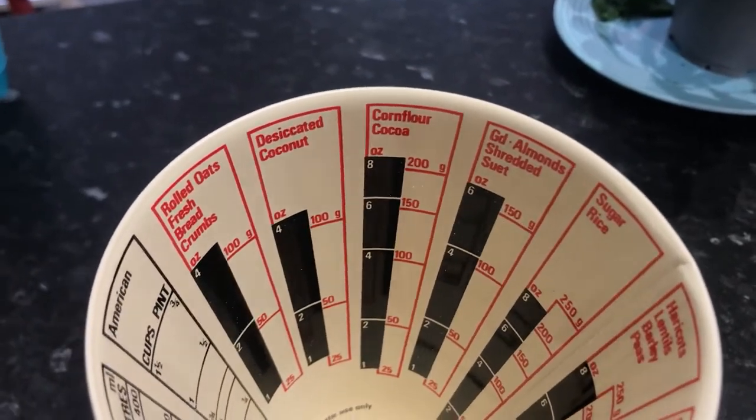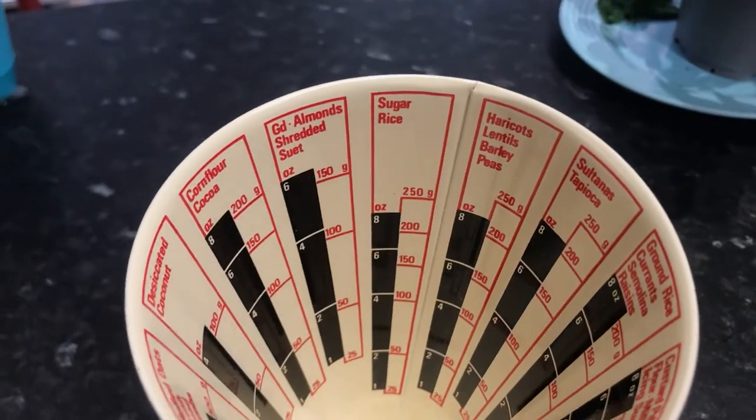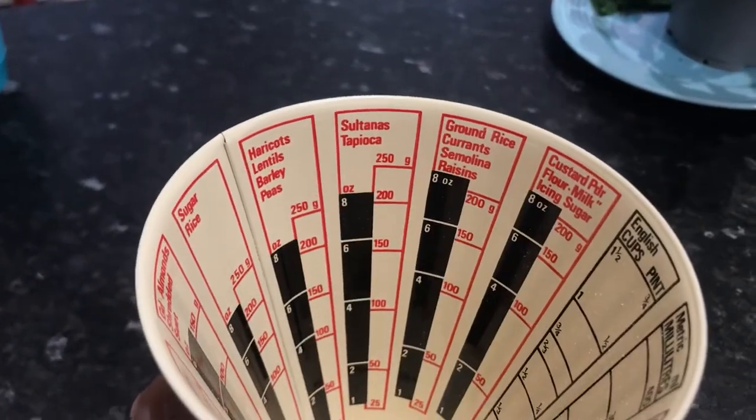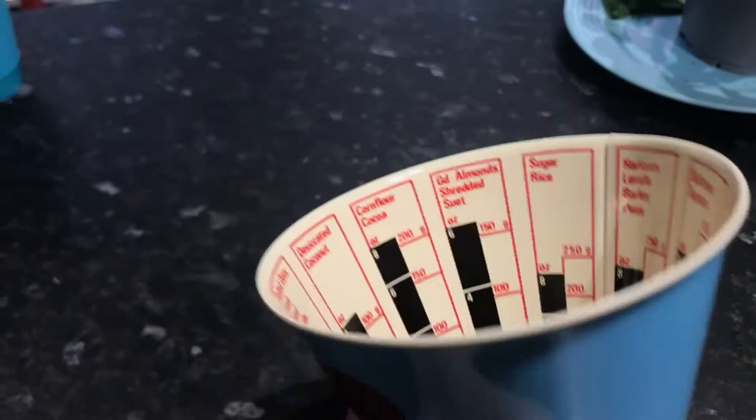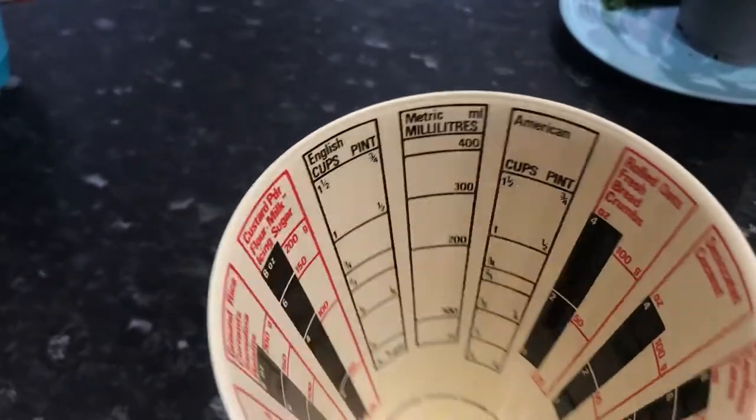You're going to get ounces and your grams, there you go — sugar, cornflour, yeah.